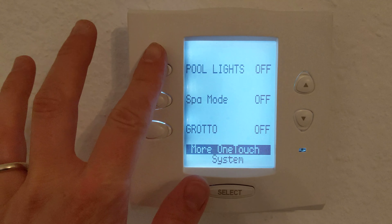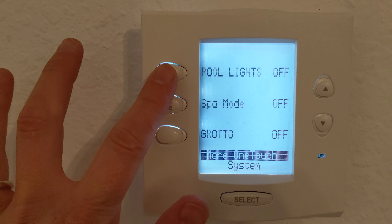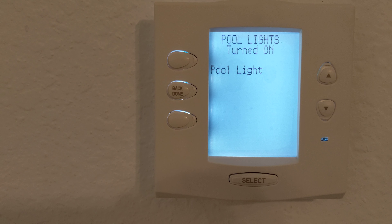All you need to do is touch what you'd like once. So if you want to turn the lights, touch there, and the lights will go on.